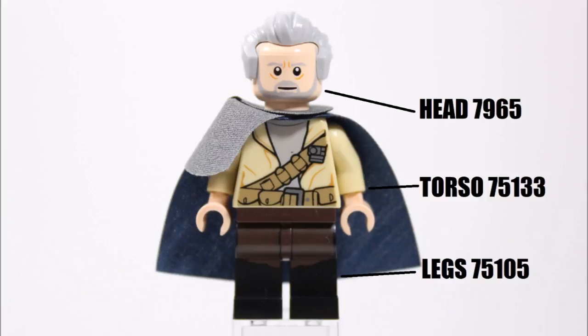To go with this headpiece, we just stuck a light gray old man hairpiece on top, which is from the Ninjago character Crux who comes in the Dawn of Iron Doom set, but it's also available on the Captain Stacy and Doctor Who minifigures.